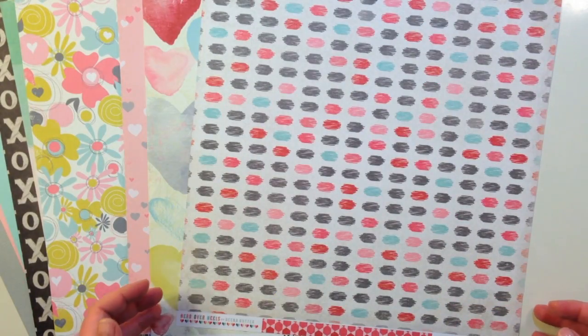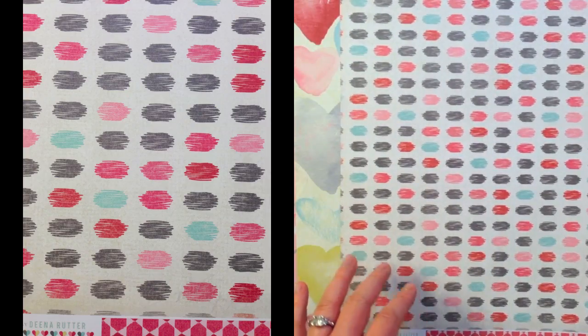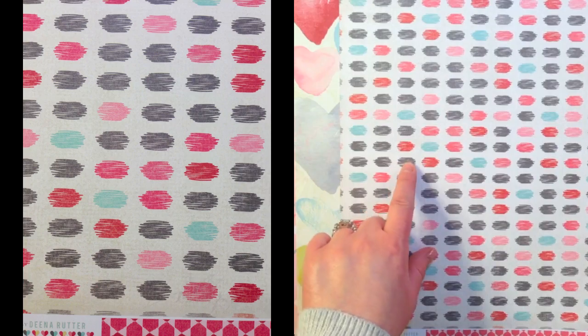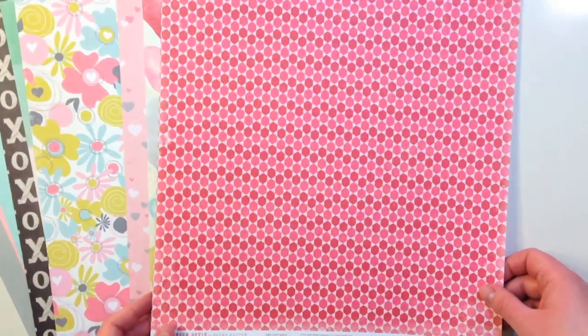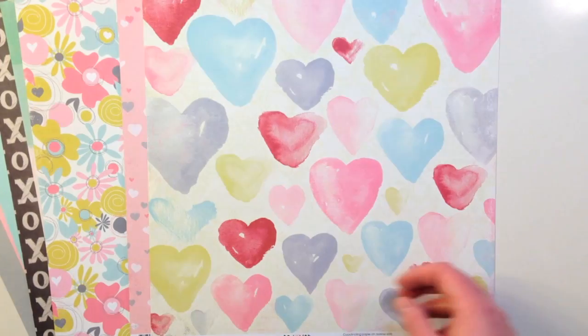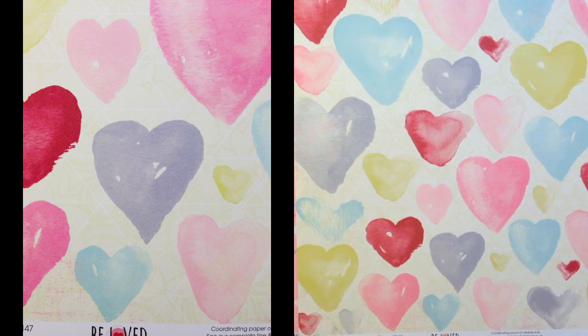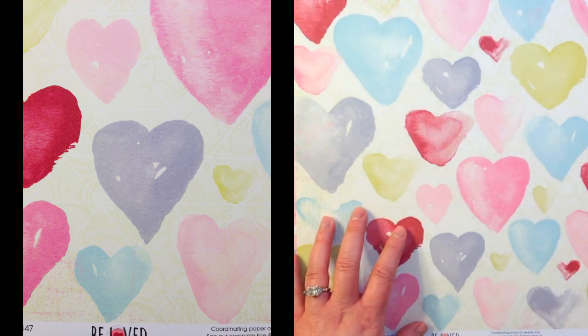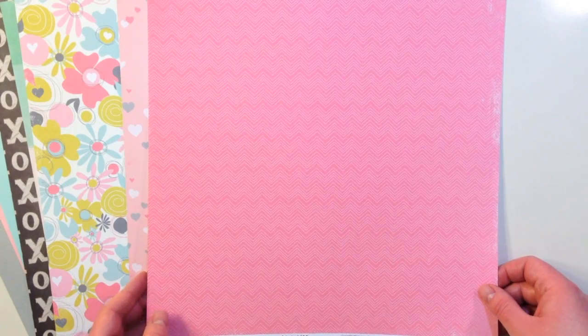Next up from Echo Park Paper, the same line, is a sheet called Splotches — a play on polka dots with a scribble effect. It has red, pinks, and turquoise, and the back is hexagons. Then from the Beloved collection by Fancy Pants Designs, this one is called Devotion — really fun watercolor hearts with some green, and then a chevron on the back.